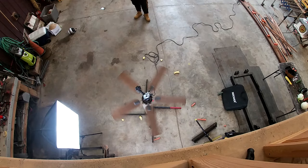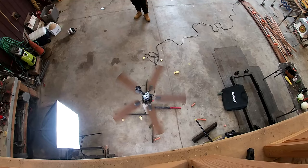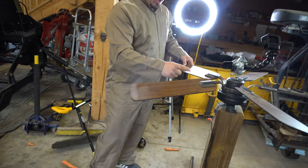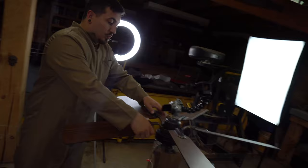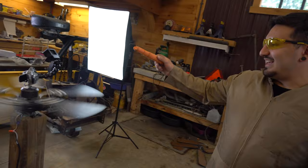I really hope this doesn't break the fan, but we got our very first eggplant of the day. Three, two, one. This fan blade is completely bent, as you can see. We are not reaching the speeds that we want to reach. We're going to swap these blades out for the sharp blades.